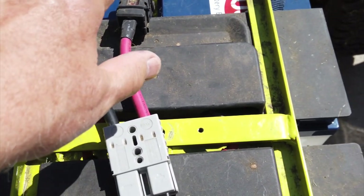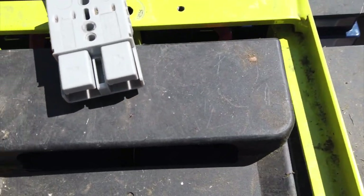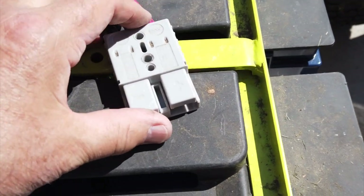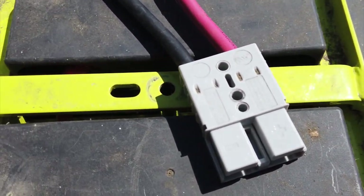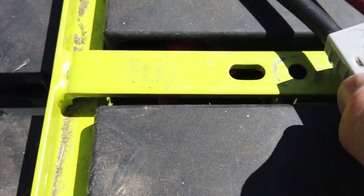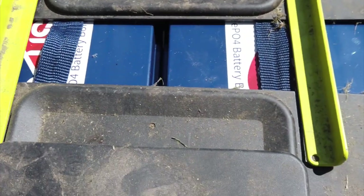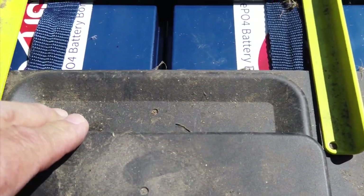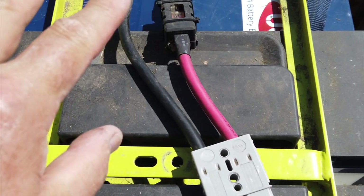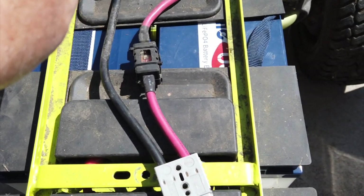I'm going to take this back off because these wires go right through the center of this. There's a little plate that goes right here that fastens this down — it goes right underneath here. Your long bolt goes here and fastens to the frame. I'm putting everything back exactly the way I took it apart, except now I'm going to add a charging cable because I won't be able to use the original one.